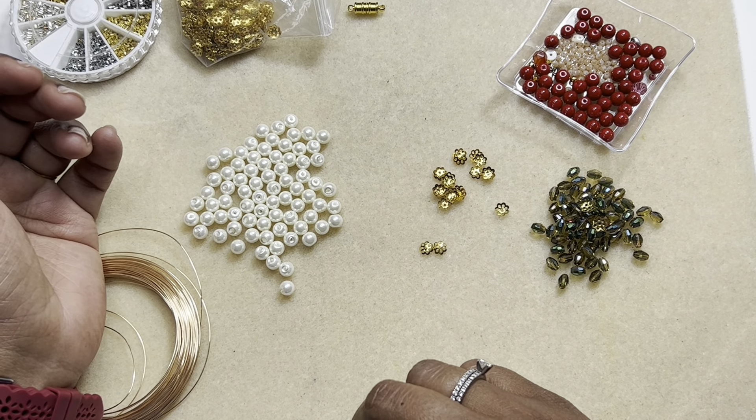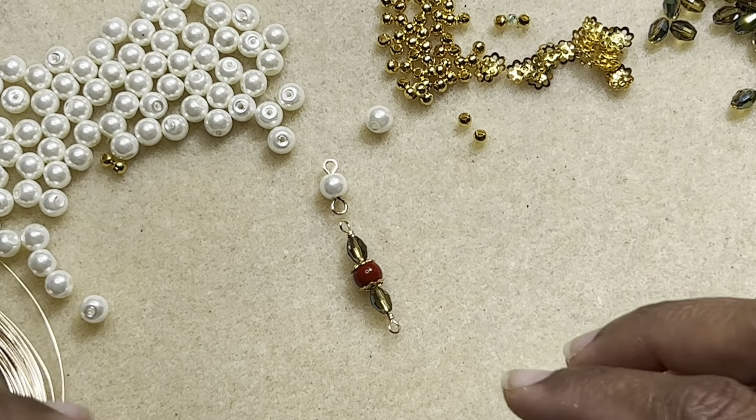I like to work with the spool so that I don't waste any wire. Whenever you're doing jewelry — whether beginner or expert, hobby or for profit — materials become extremely pricey sometimes. I'm not sponsored and I don't work for a beading company, so I buy everything myself. I've just twisted this loop so that they are flat. We will make connectors like this.